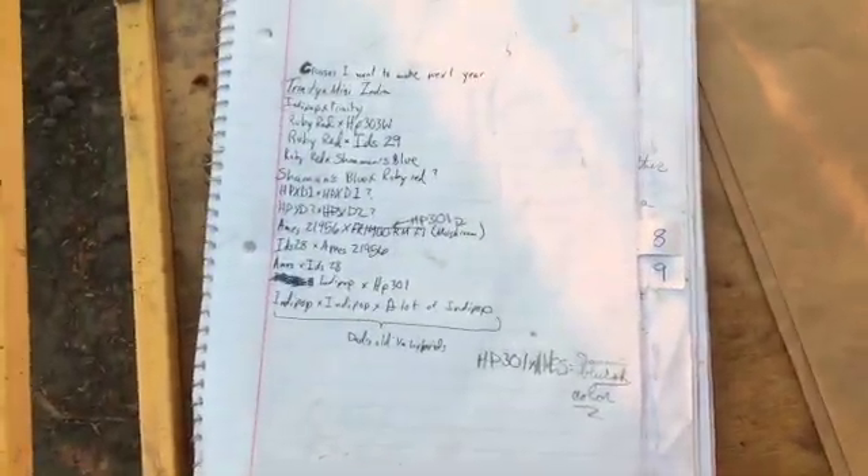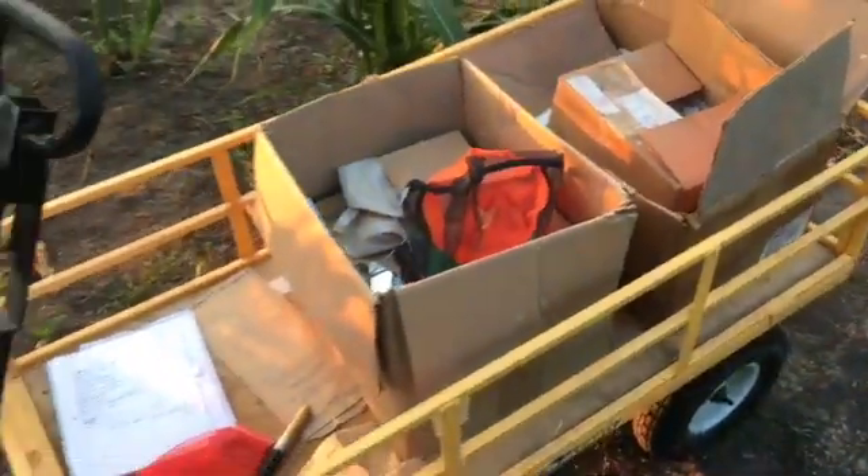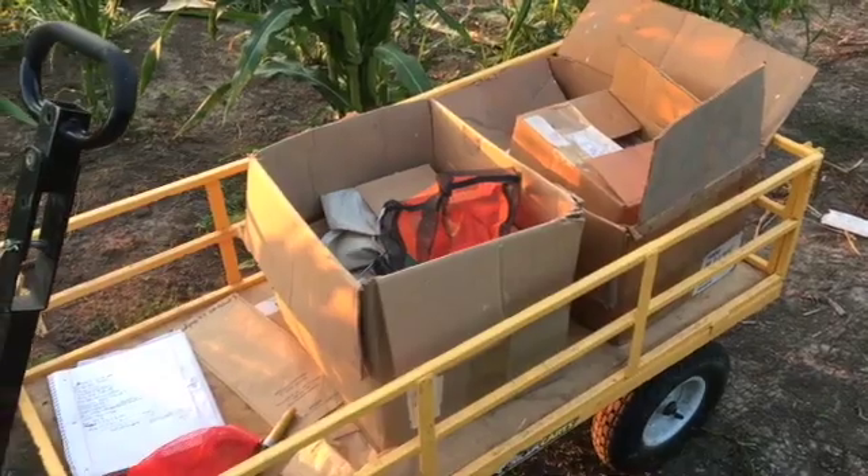More staples. These are all the crosses I want to make this year, plus a little more. Got a couple sharpies, and that's basically all I need to pollinate all this corn.